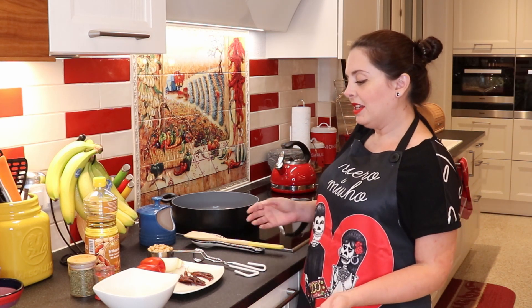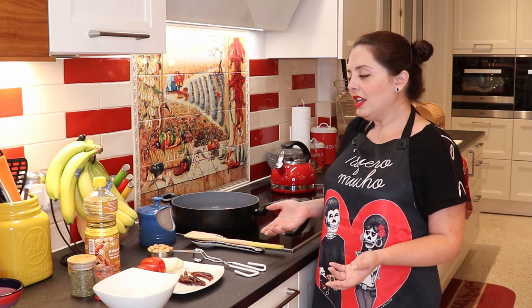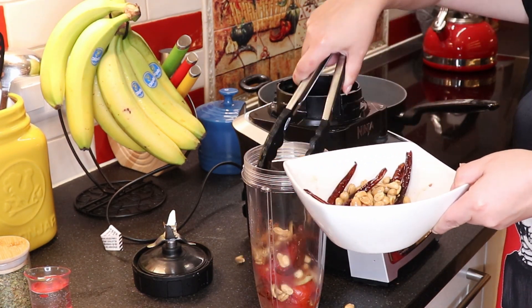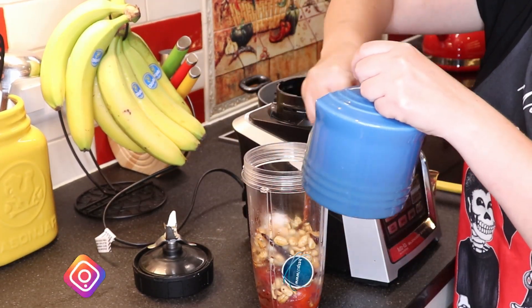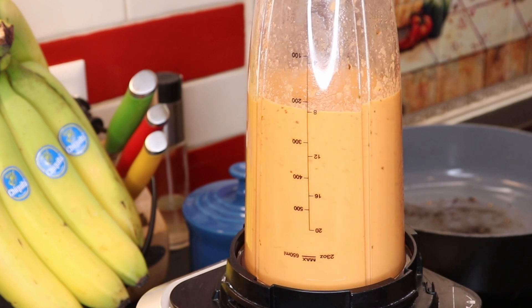Take out the peanuts and the árbol peppers — here comes the super easy part. You already fried all your ingredients, and now we're going to put them in the blender. Add your tomatoes, your onion, your garlic, your árbol peppers, your peanuts, a pinch of oregano, salt to taste, and about four tablespoons of water. This is a thick salsa, so if you don't like it thick, you can always add more water, but the suggested amount is four tablespoons.